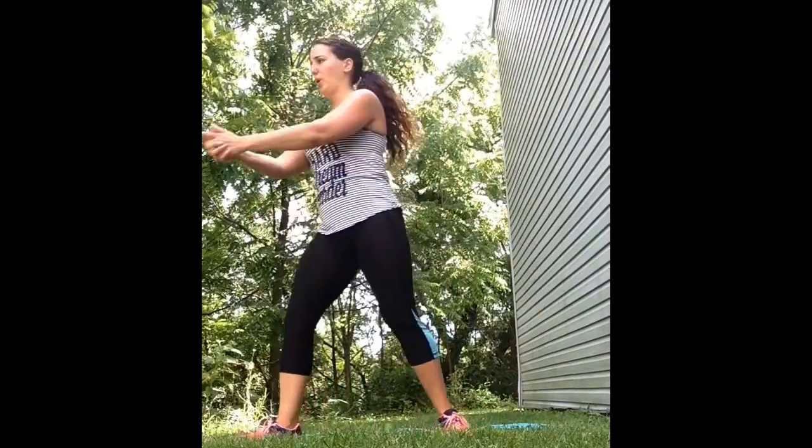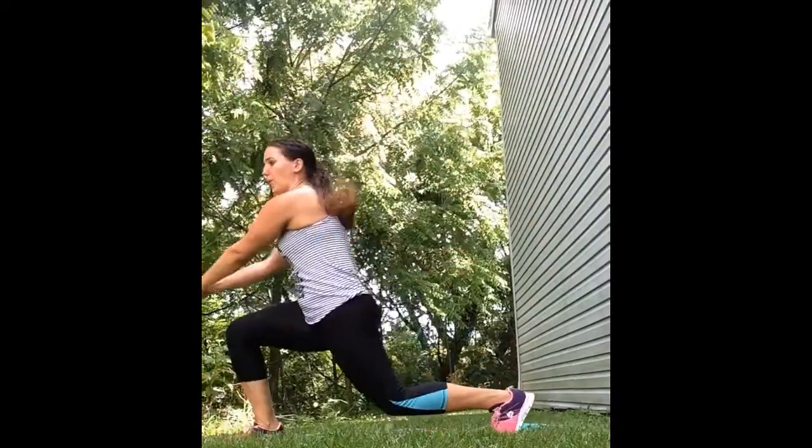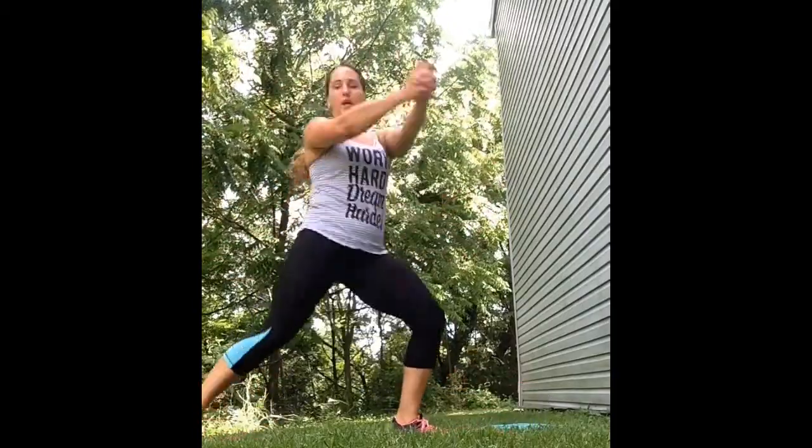Next exercise is a low rotational chop, twisting from side to side. Go into a lunge, clasp your hands in front of you and then twist from side to side, jumping each time into the lunge. Have your knee directly over your ankle.